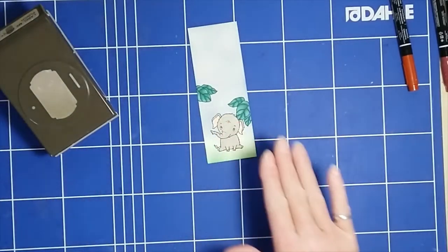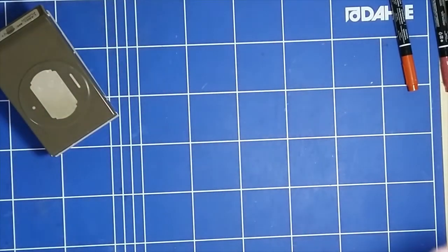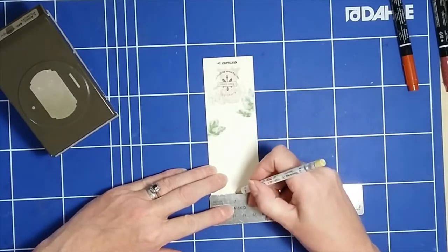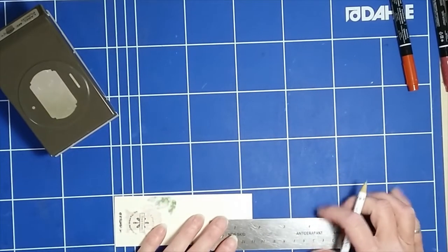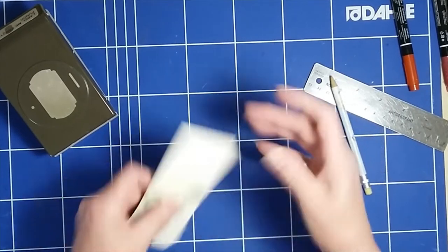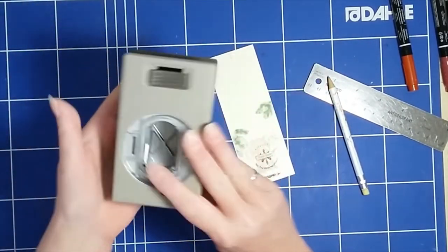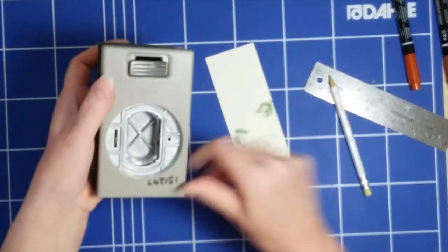I'm going to start by marking the back of this at the halfway point — the one-inch mark — with a pencil, and let's just extend that a little bit just in case. So there's my mark that tells me where I want the hole to be. I want it to be in the center. Now if you turn the punch over you can see the big label, the slot, and the little punch hole.